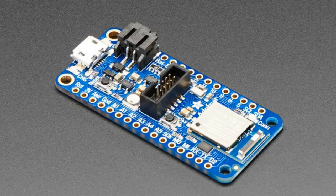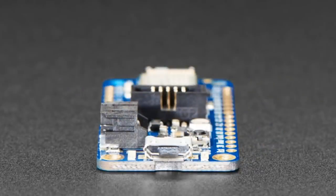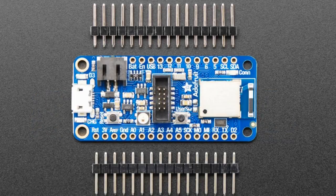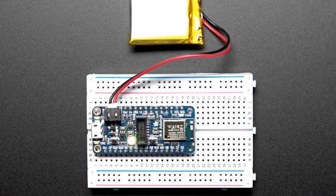This is our first NRF52840 board. Getting that first chipset out is always the most fun, exciting, and challenging. We have a lot more shapes planned. If you have a suggested shape or design you'd like, post it in Discord and we'll check it out. We plan to do more — this is just the first of the family.